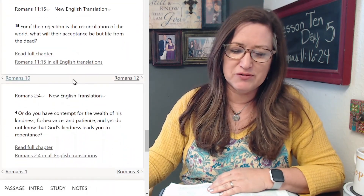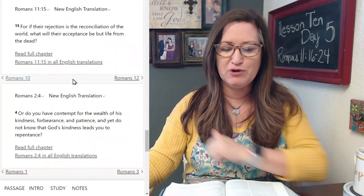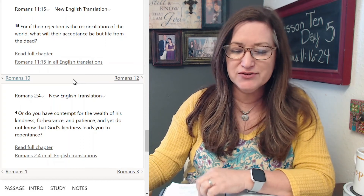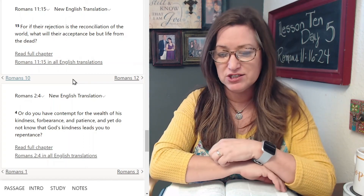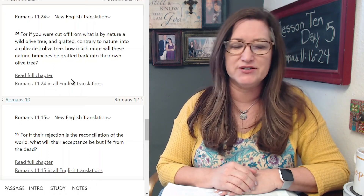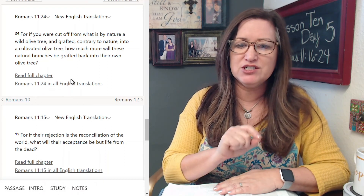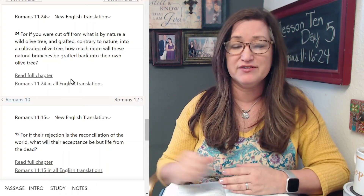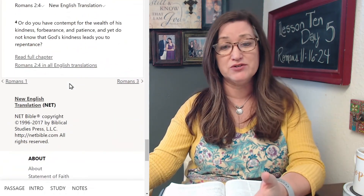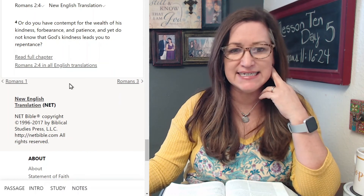Let's go on to number six — make the connection. Connect Paul's point here in Romans 11:24 back to 11:15 and all the way back to Romans 2:4. How do you see the great wealth of his kindness, forbearance and patience, and what it should lead everyone to do? Romans 11:24: 'For if you were cut off from what is by nature a wild olive tree and grafted contrary to nature into a cultivated olive tree, how much more will these natural branches be grafted back into their own olive tree?' Romans 11:15: 'For if their rejection is the reconciliation of the world, what will their acceptance be but life from the dead?' And Romans 2:4: 'Or do you have contempt for the wealth of his kindness, forbearance and patience, and yet do not know that God's kindness leads you to repentance?'